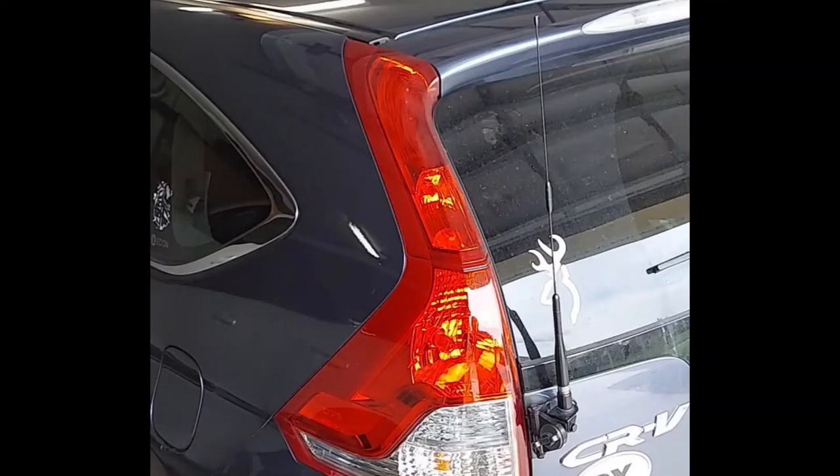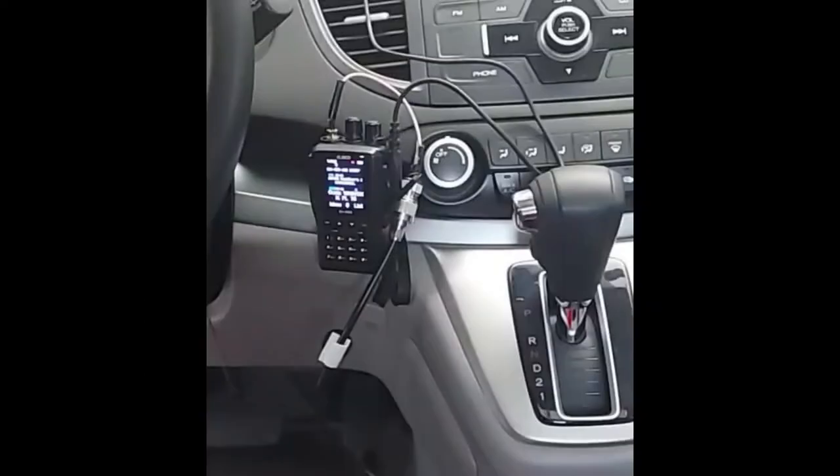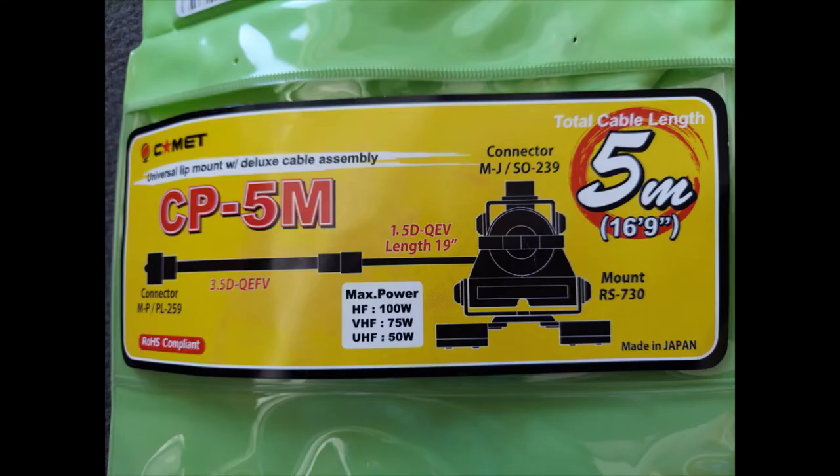This is a quick look at my Alinko HD setup for mobile use, followed by a discussion on why you should not do it this way.